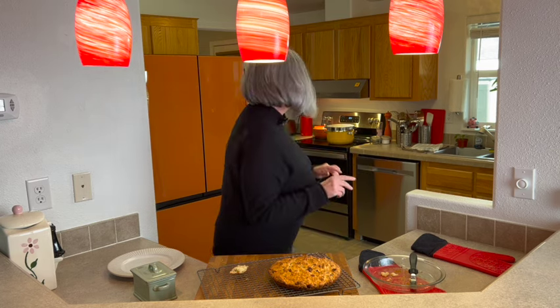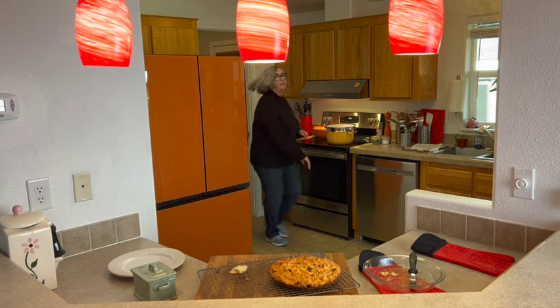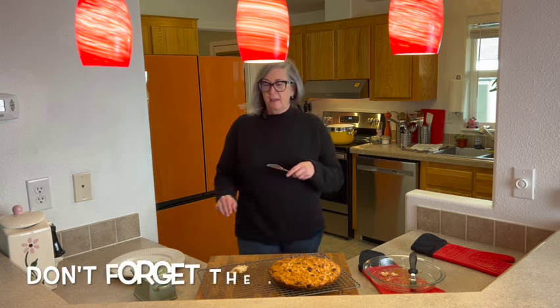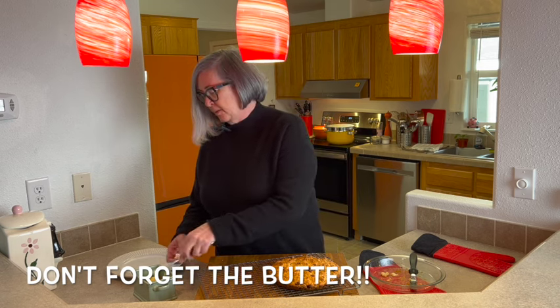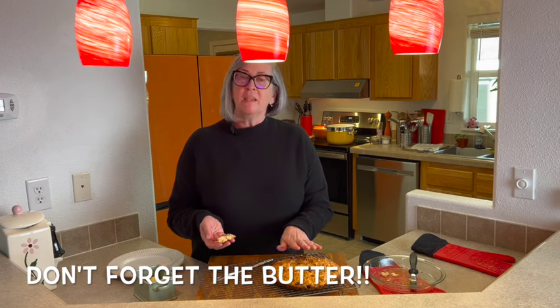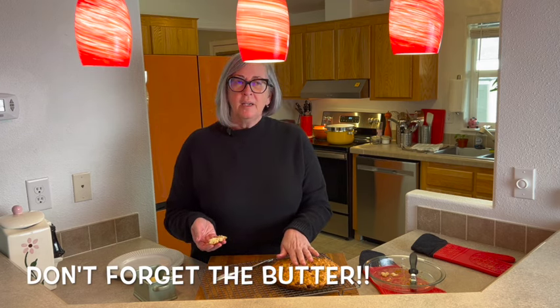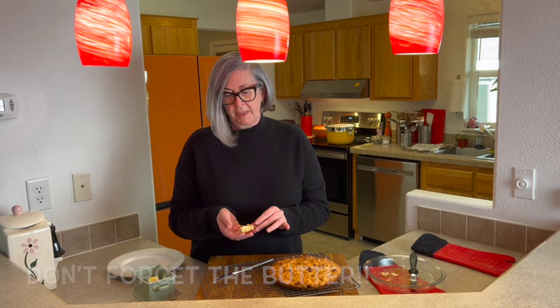The soda bread is super buttery because of the butter we grated into it. Of course no bread is complete without a little fresh butter! The bad news is if you try to do a lot with this when it's warm, it'll crumble a little bit. The good news is it's warm bread and it's delicious.